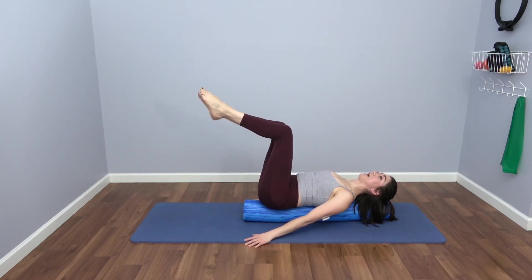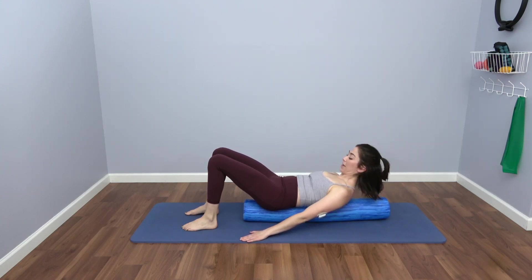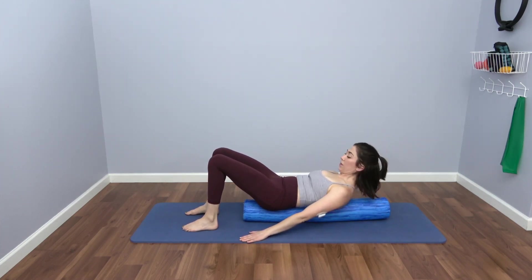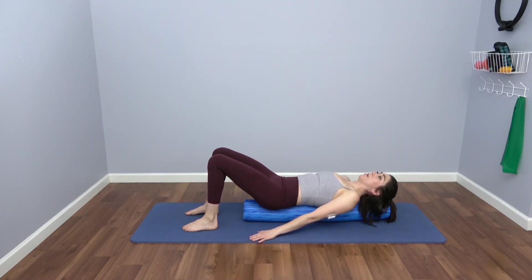Bring your feet all the way back down. We're going to progress, adding on. Start to push the fingertips into the mat as though you're rolling out play-doh, sliding them towards the heels as you lift the head, neck, chest, and curl into a little forward flexion. Notice your shoulders don't internally rotate — they're pushing into the mat. Focus on contracting your ribs, pulling them down and together to lift that head, neck, chest. Soften back down and maintain that connection through your upper body.